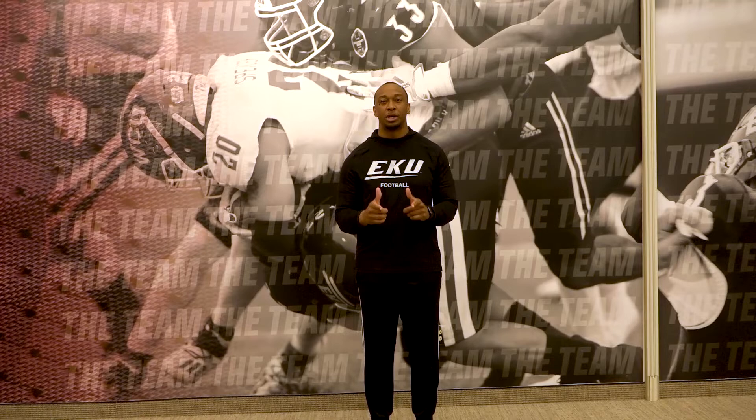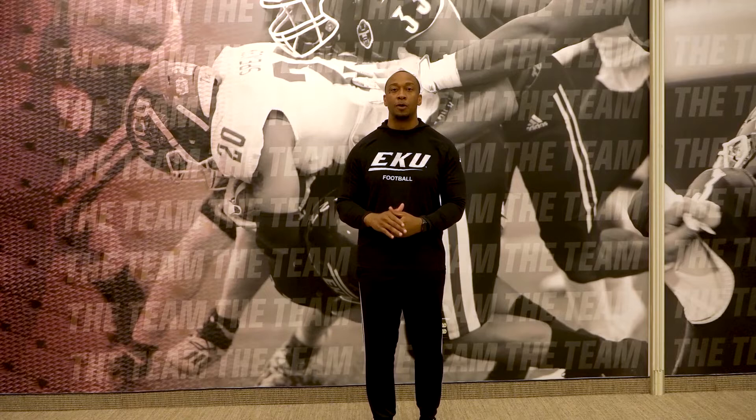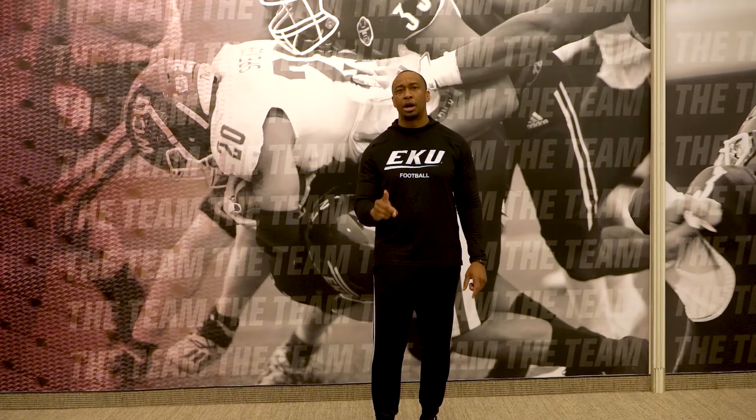I hope you enjoyed the video. I hope you got some information you can use as a D-line coach — young or older. Teaching these guys this drill, you've got to make sure you do every drill with higher advancement. Everything you do is important. Get one percent better each drill, each rep, and you'll be great.